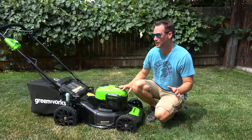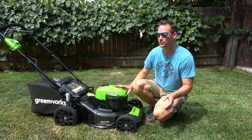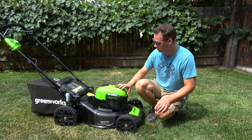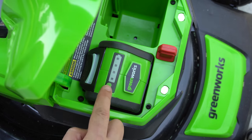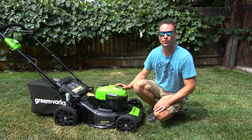I just got done mowing the lawn — my whole house had super high grass — and wow, I'm impressed. It handled everything no problem, just as good as a gas mower. I looked at the battery indicator and it's still got two bars. I'm super impressed — I won't even need to buy another battery, and I could still mow even more if I wanted to.